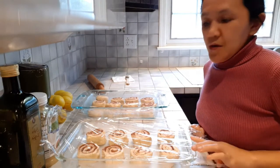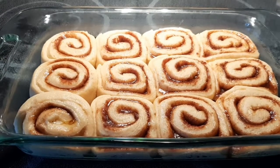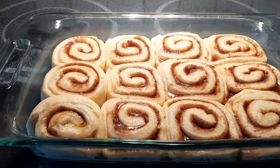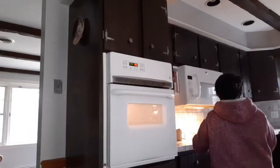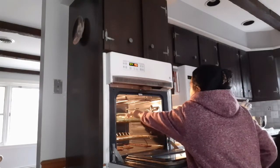Cover your cinnamon rolls with plastic wrap so they don't dry out. After one hour, the rolls have doubled in size and are ready for baking. Set the oven to 375 degrees Fahrenheit and bake for 20 to 25 minutes. The oven is ready — let's put them in!